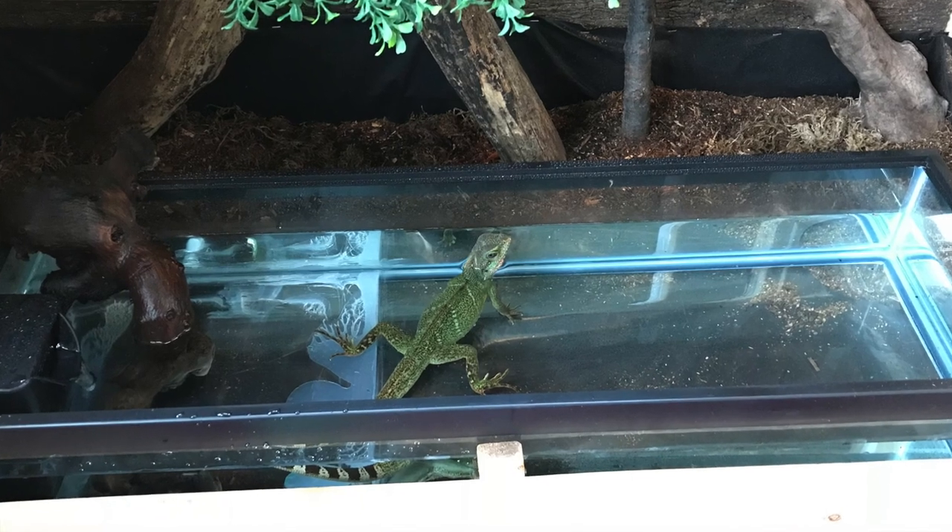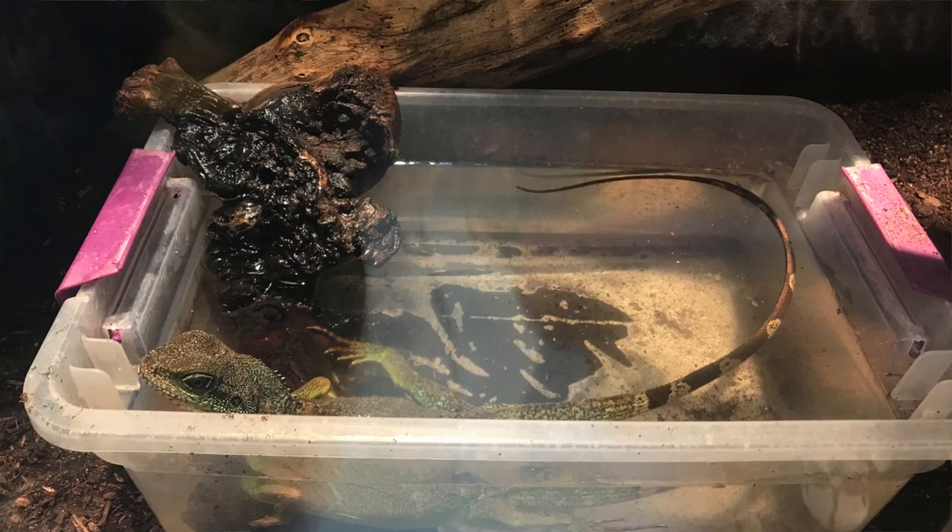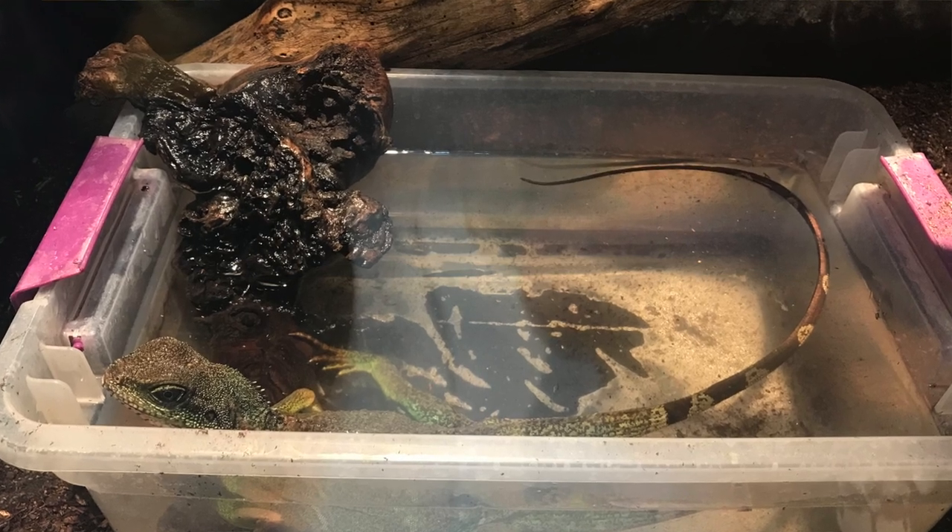I also attempted my hand at having a large water section, and while this was very enriching and very tedious to take care of, that sadly cracked and thus I am back to utilizing a simple water section where the lizards can soak and I can change it out daily.